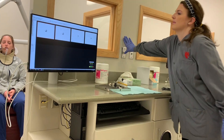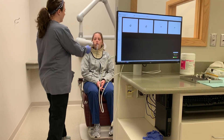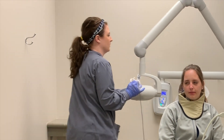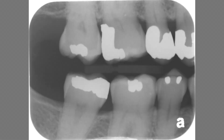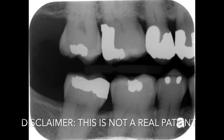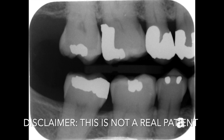Ask the patient to open and remove the device from the patient's mouth. Move the tube head away from the patient and examine the image taken. This is a good image because you can see the distal surface of the last molar and the corresponding alveolar bone.